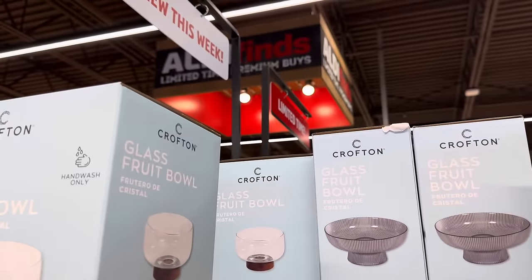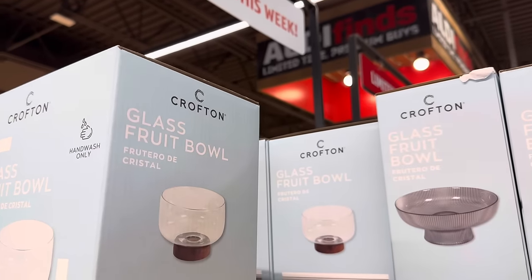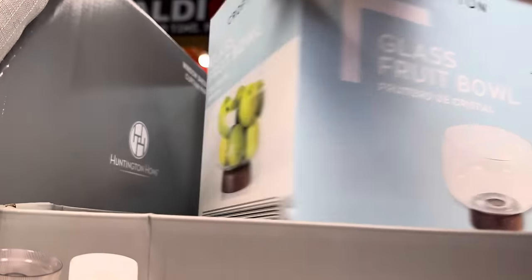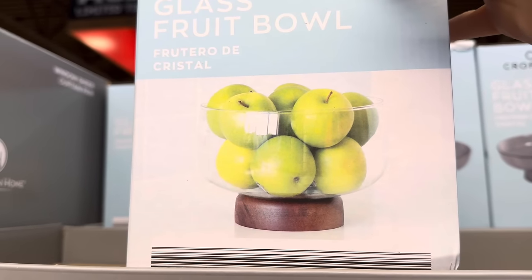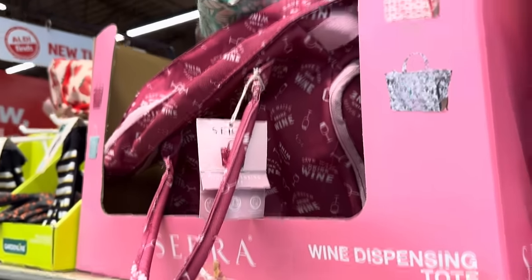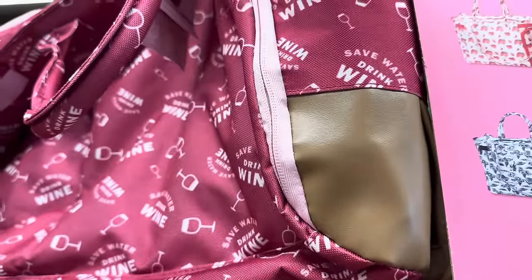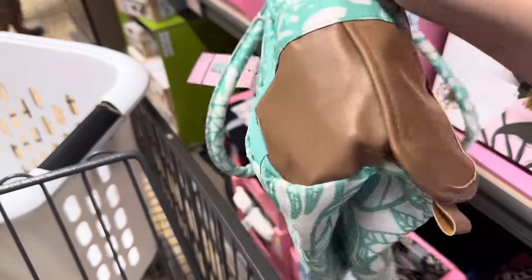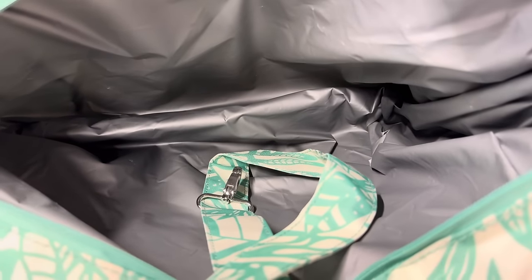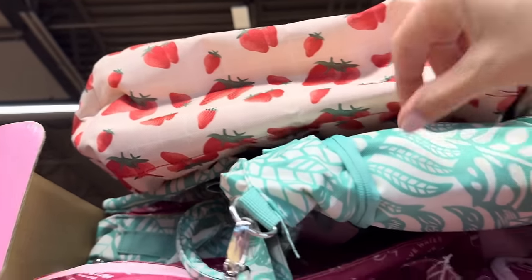Do you like to set your fruit out or keep it in the fridge? This is a hand wash only glass fruit bowl — I love the bottom of it. You can also get it in gray glass over here. These are all $12.99. This is going next level — this is for like a wine box. Wine dispensing tote! You have the mauve — here's where you can move the flap and let the wine flow. They have strawberry, green, one that says wine everywhere, save water drink wine, and a wine motif one as well. $12.99.